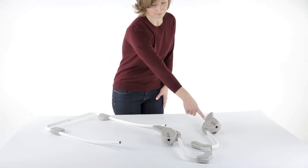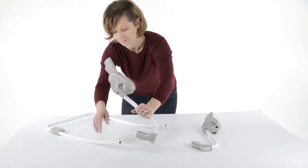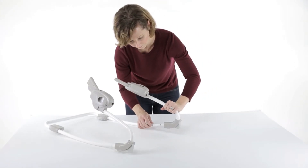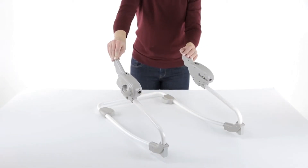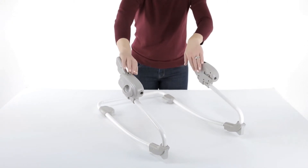Then locate parts number 13 and 14, the left and right seat frame sides. Insert the frame sides into the rocker legs. You will hear an audible click when the locking pins are properly connected. Please pull to check for a secure connection. Here's a tip: the flat sides of the seat frame hubs face inside the seat frame, towards each other.